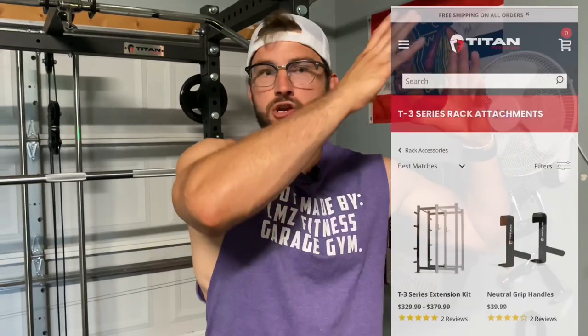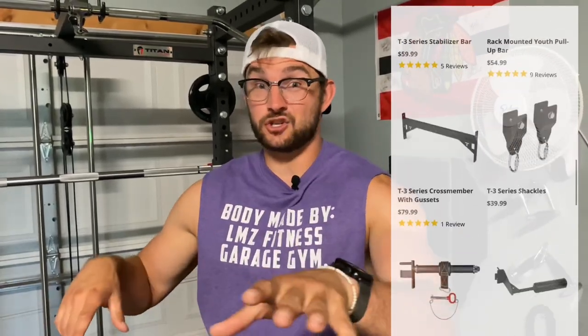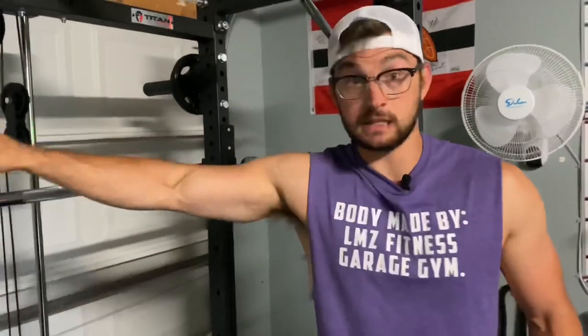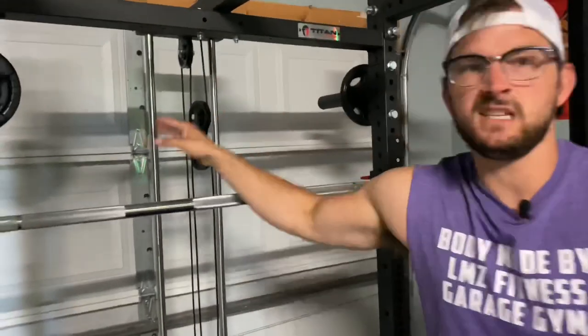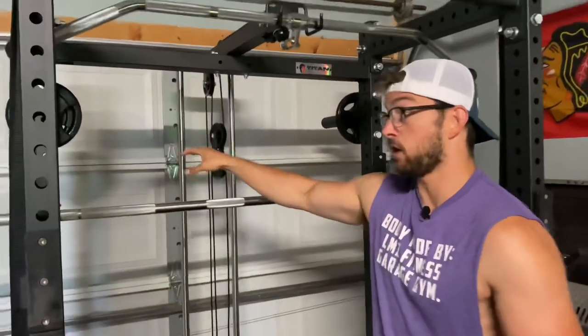Pro number four is the ton of accessories you can add to your power rack. I'll show a clip of where you find them on the Titan T3 website — there are like a hundred different things you can add. We added roller J hooks to the inside of our rack, giving us two different sets of J hooks. We also added the lat tower to the back of the rack, which is an amazing feature I'll review more in depth in the future. And we also have a dip bar coming in the mail that will attach to the rack as well. Titan is killing it.